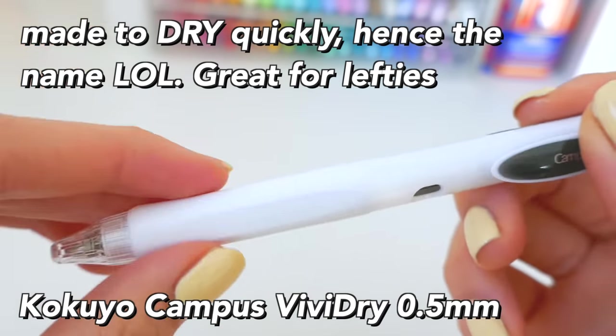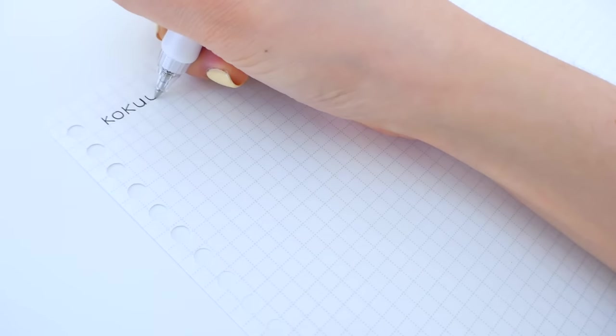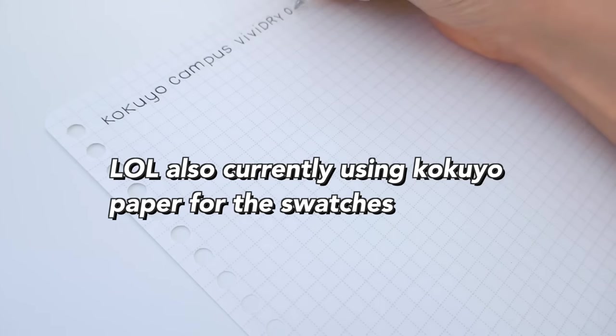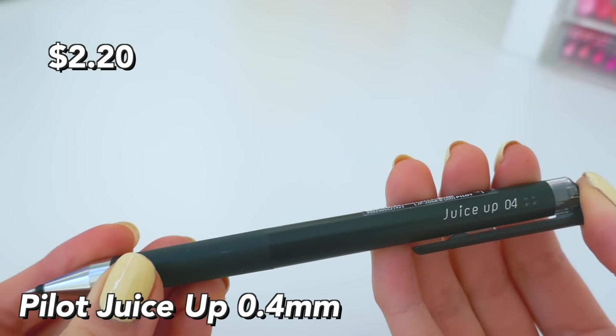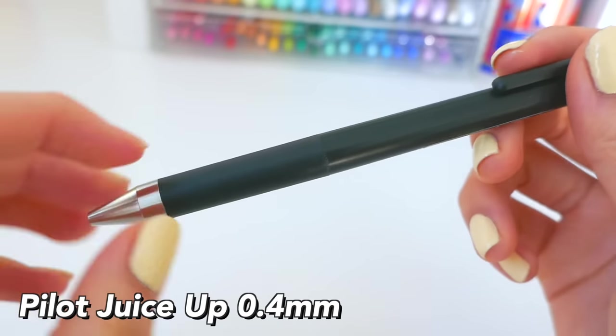Next is the Kokuyo Campus Vivid Dry — it's also meant to dry very fast and is great for left-handers, but the grip is not really comfortable; it's a plastic type thing. It does not smudge on its own, however it does smudge with highlighters, so beware.